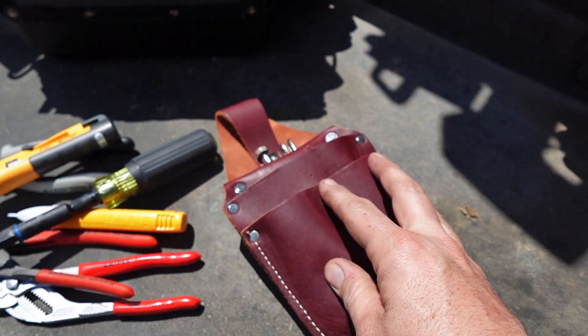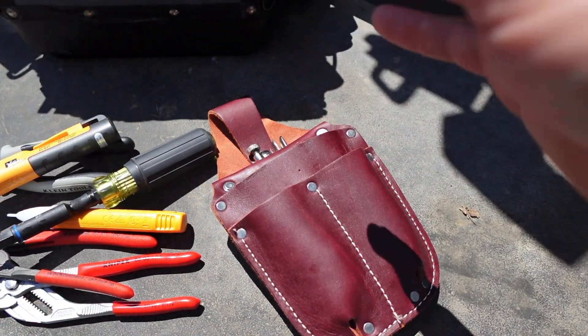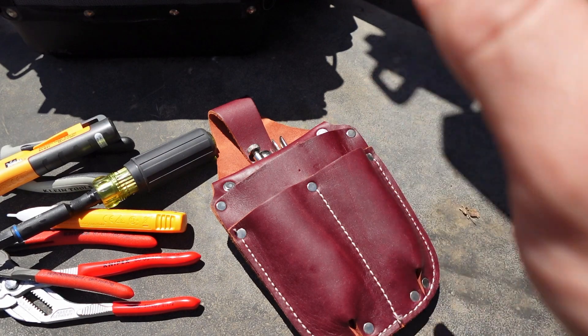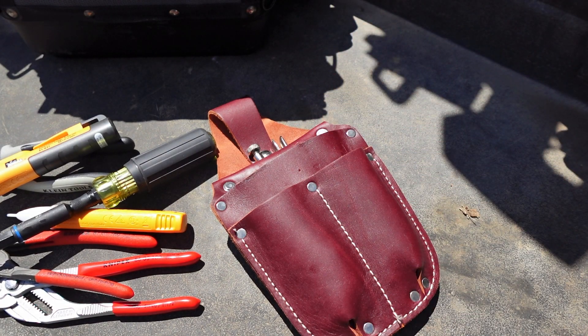I hope you guys liked this little tour of this small EDC bag. If anybody wants to see what updates I've done to the Vito Pro Pack MC bag, let me know down in the comments and I could do an updated video on that.